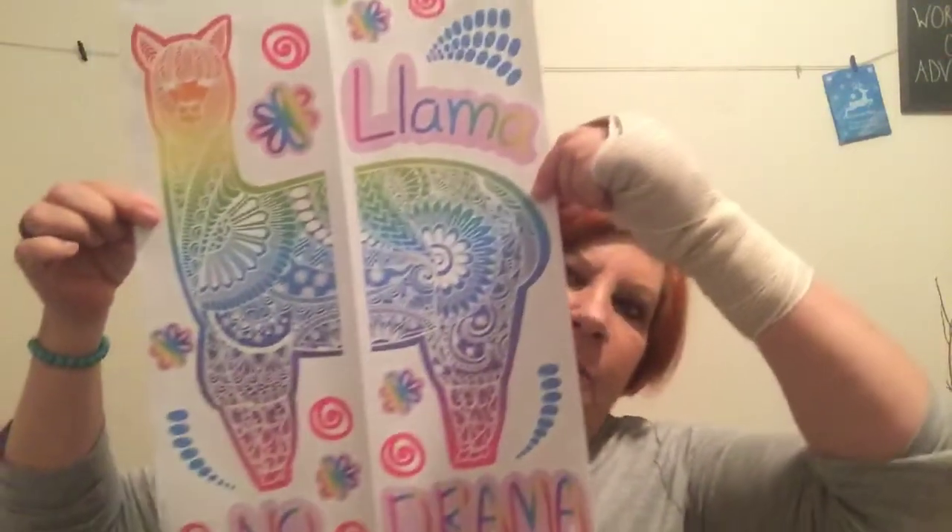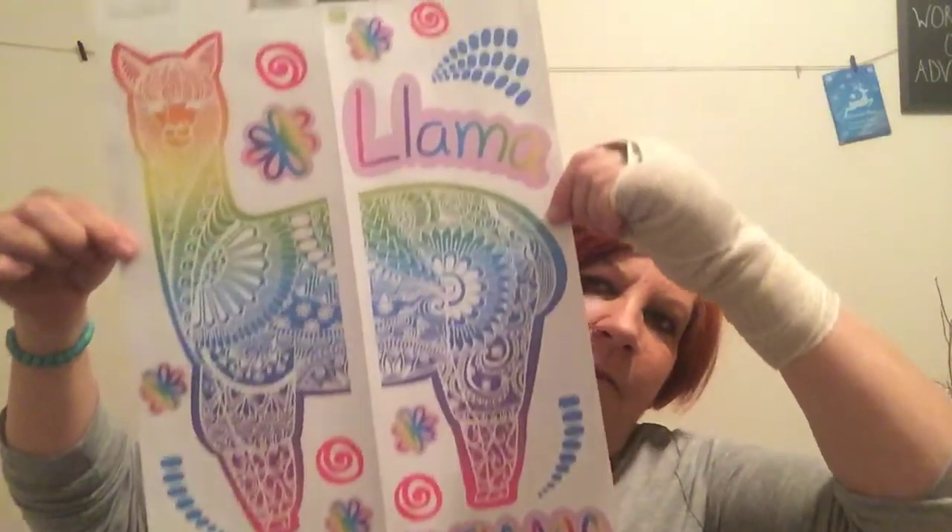This is going to be the shortest video ever, I swear. I picked up the wall decal stickers of the Llama — it says 'Llama No Drama.' You can see what it's supposed to look like, and when you open it up, it's so cute. My granddaughter loves llamas, so I picked that up for her.